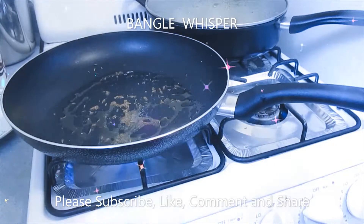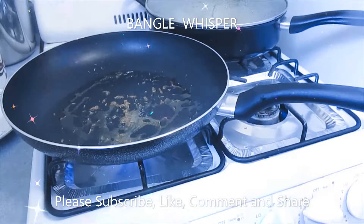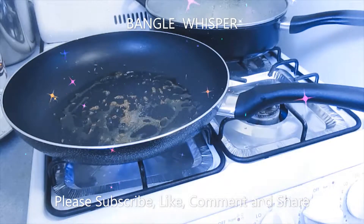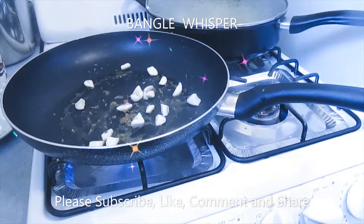Now I'm going to add 4 cloves of garlic. I have 8 bunches of green onion or scallions, and I have 4 cloves of garlic chopped.